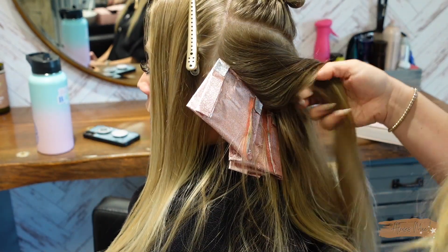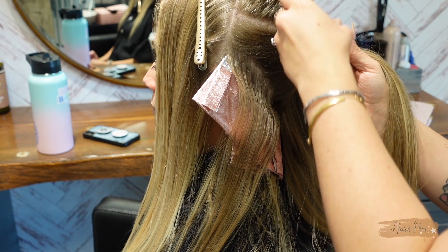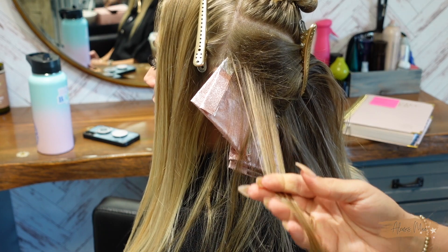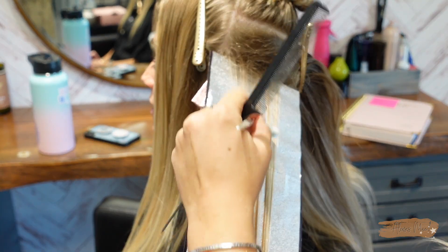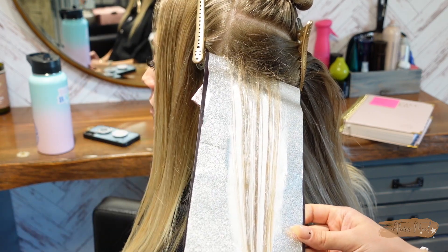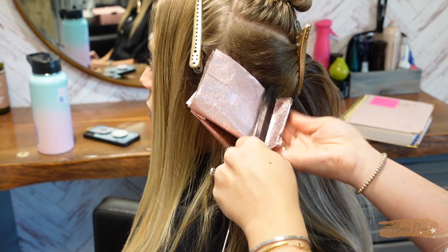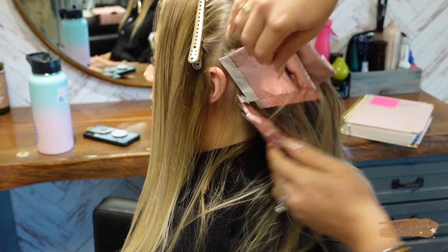I did two baby lights and then I do a small zigzag section because I want an even brighter pop area. I pick up the points off the zigzag and do a teasy light — teasing the section up from the mid shaft — then I grab the board and foil, lay it down, and apply the lightener at a diagonal back angle. That gives really bright, big pops of dimensional color. She was dark all the way down to her ends, so we grab the whole piece. Three foils finish up the hairline so it's bright all around for when she pulls her hair up.